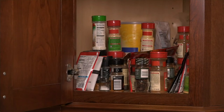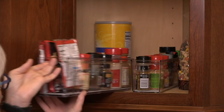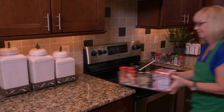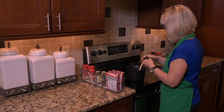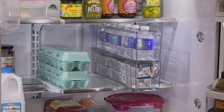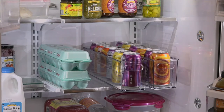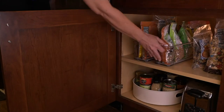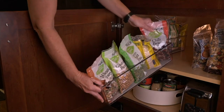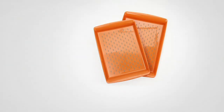Just because we call it a refrigerator organizer doesn't mean it won't work in your pantry, bathroom, or utility closet — you name it, it works. Take a look again: item K492, brand new clearance price today at $16.64 with three easy payments of $5.55. No reorder — if you missed it earlier, here it is again.